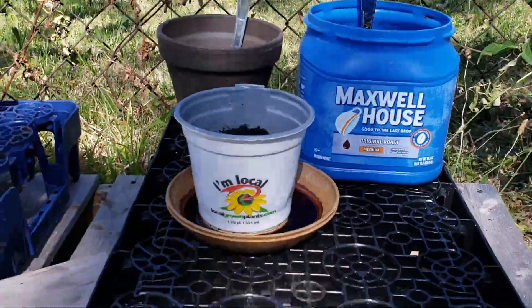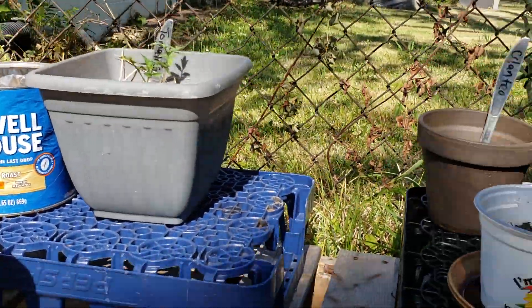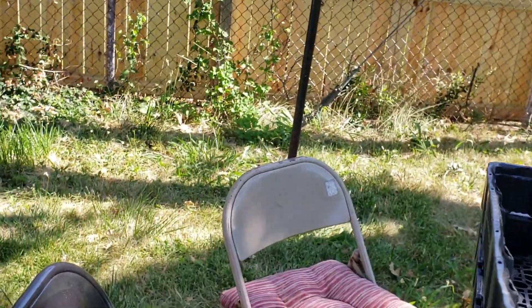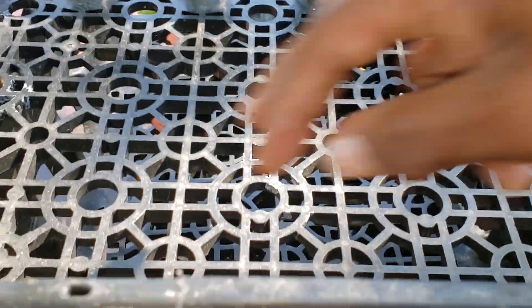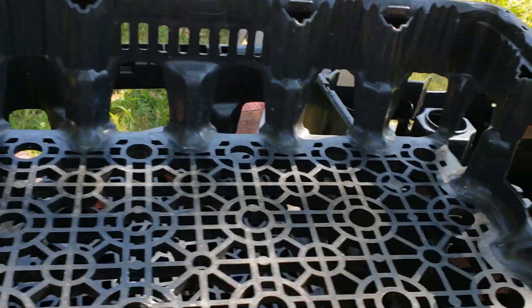You can use these crates for extra table space — I have my plants on them, I have a couple right there. That's one good way to use them. You also could use them as planters, put some dirt in there. They have little holes at the bottom, which makes it easy for the plants to drain.